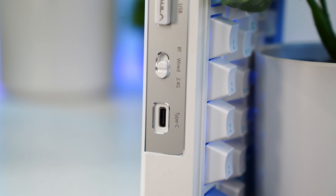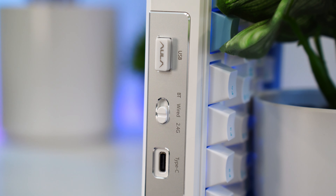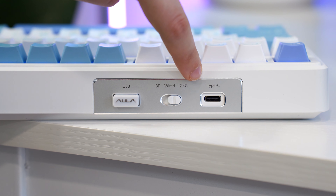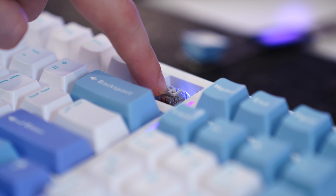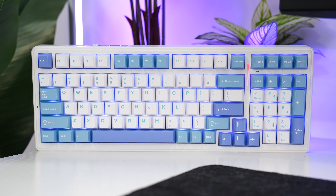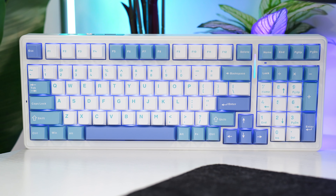For the Aula F99, you can also just plug it in with a USB Type-C if you want rather than using wireless connectivity, but it's there if you want to use it. Overall, if you already know you want the best, smoothest linear switch feel, this is a hard keyboard to beat, but it can definitely be pricey for some beginners.